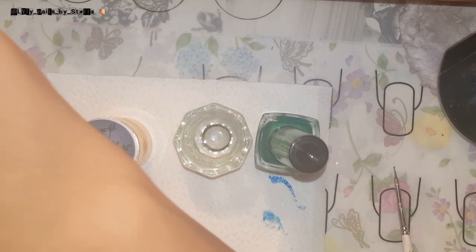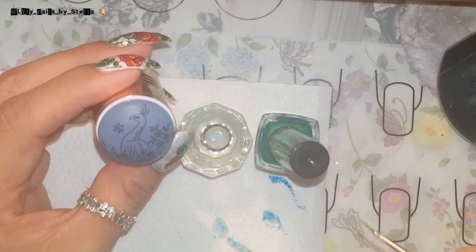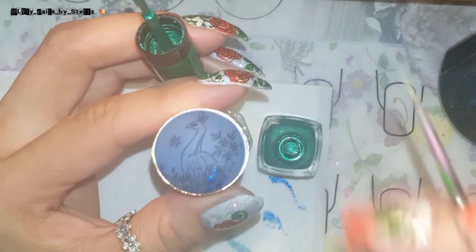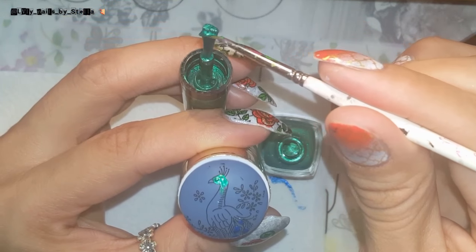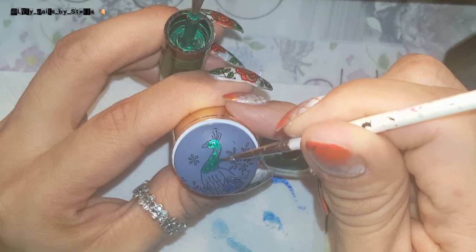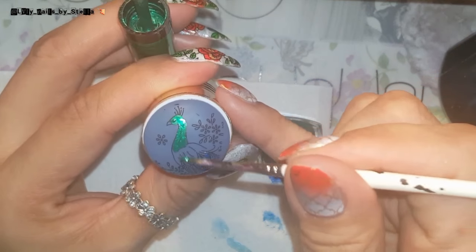Do it very lightly so you don't smear the black polish underneath. Now we're going to let this dry again — that's going to take a couple minutes. We're going to do the same thing with the peacock. The tricky part is just the head — you've got to be careful. Now we're going to let this dry again.